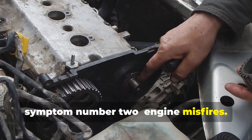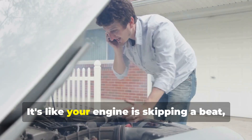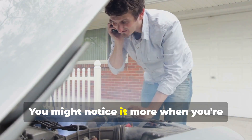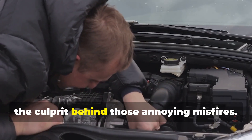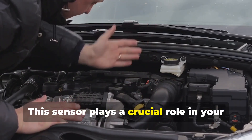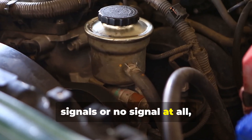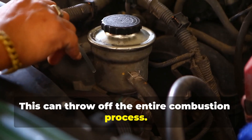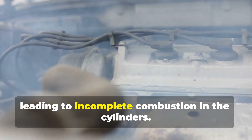Symptom number two: engine misfires. This is one of those issues you can feel right away when you're driving — it's like your engine is skipping a beat, sputtering, and just not running smoothly. You might notice it more when you're idling or accelerating. A bad camshaft sensor can definitely be the culprit. If the sensor is sending the wrong signals or no signal at all, the timing gets all messed up and your spark plugs might fire at the wrong time or not at all, leading to incomplete combustion.